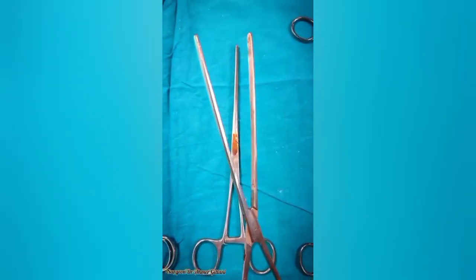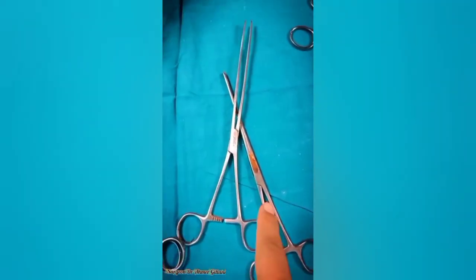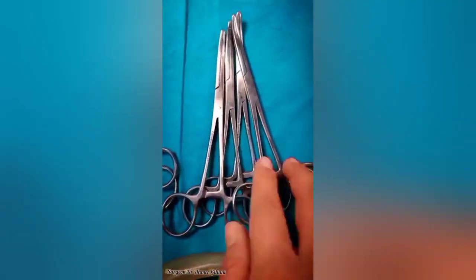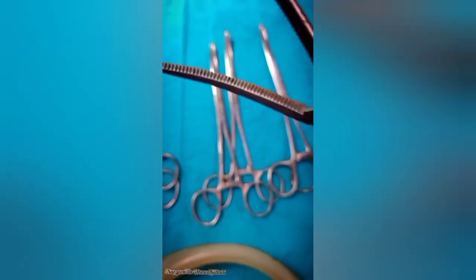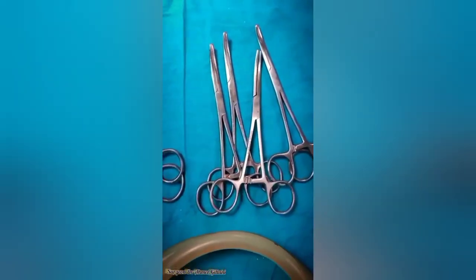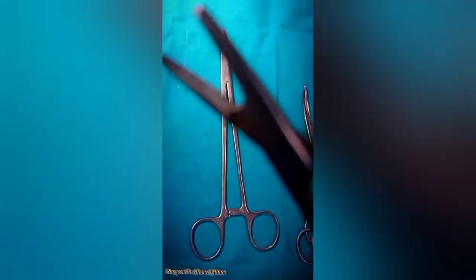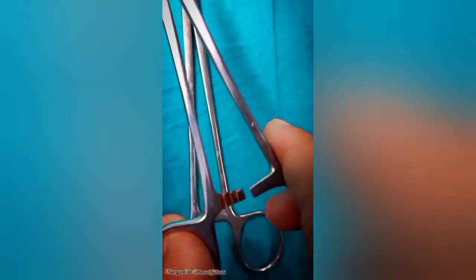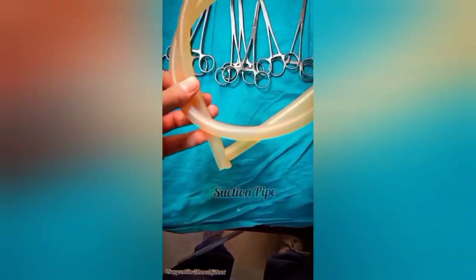Now we have the non-crushing intestinal clamp. In close-up view you can clearly see the horizontal lines on its ends; it is used in resection and anastomosis. Next are the artery forceps, used for controlling bleeding and dissection of tissues. Also known as hemostatic forceps, they block blood flow and close blood vessels. On screen you are seeing the needle holder, used to hold the needle while suturing in different layers of the body. It has a groove on the internal surface, and the locking and interlocking mechanism can be visualized. Lastly, the suction pipe, which is sterilized and included in the laparotomy set.